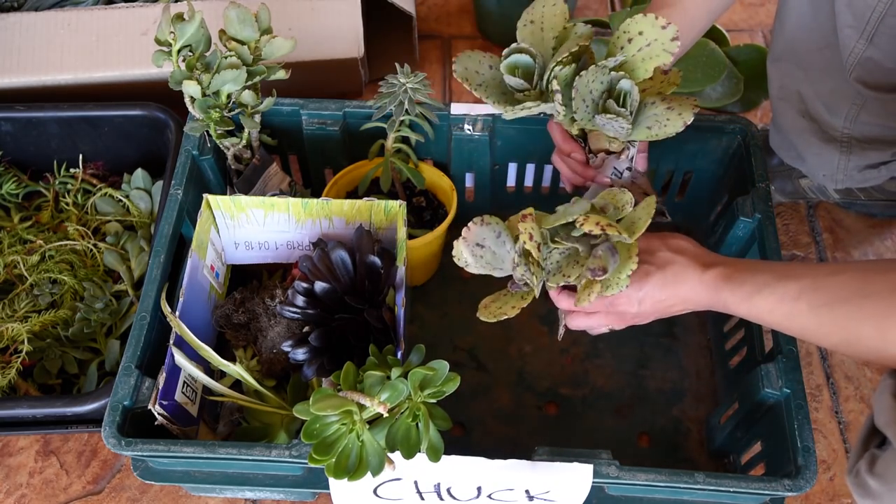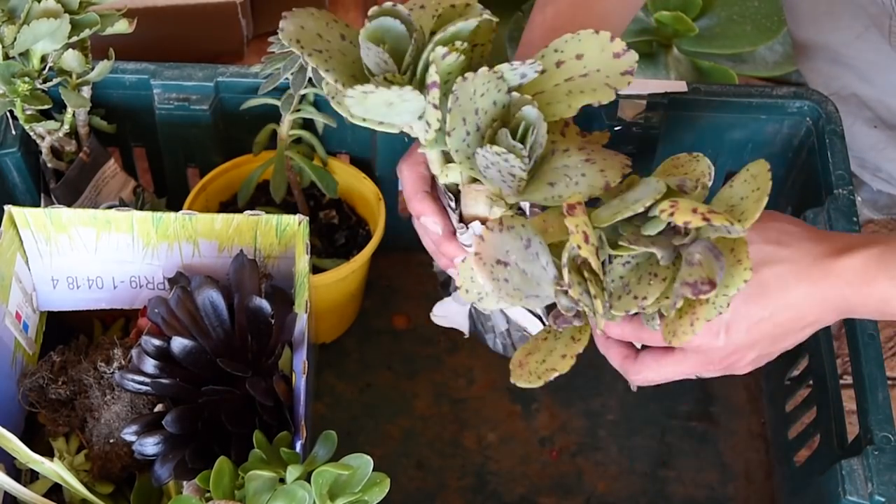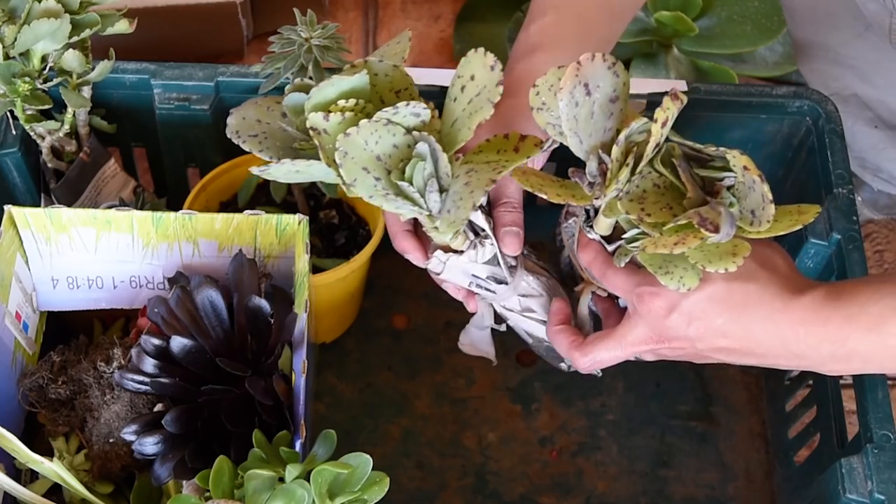These are a couple of rooted Kalanchoe Marmorata. As I said in the previous episode, I do not normally purchase these, so it was great to find them in the swap.